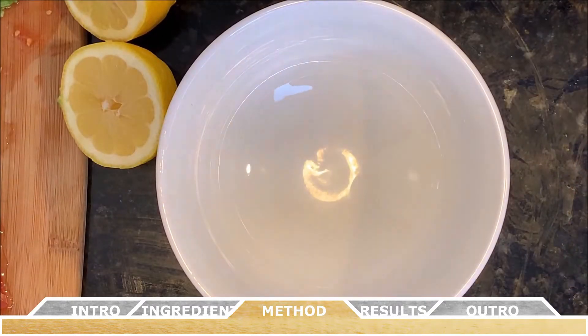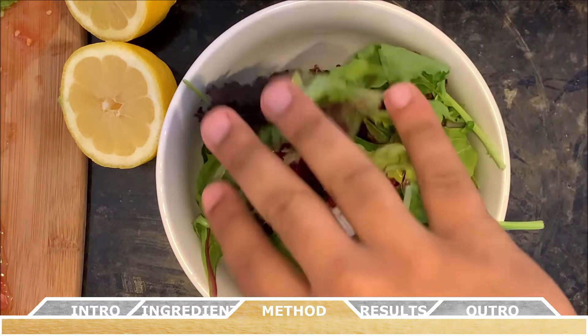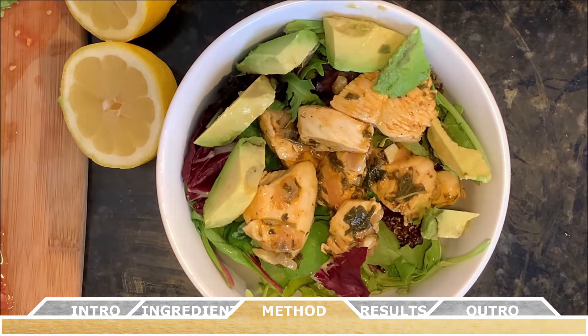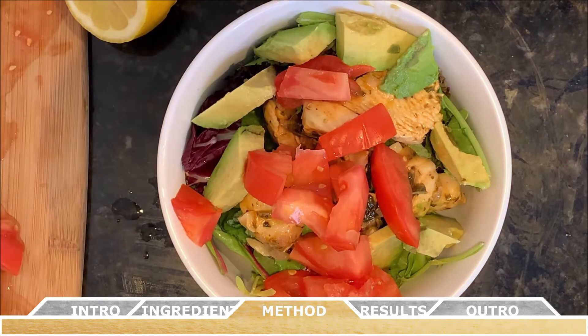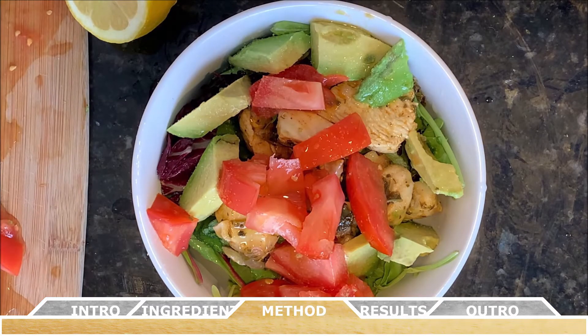Alright, so for assembling the salad, divide the quinoa and the salad amongst four bowls or plates — you have enough ingredients for at least four servings. On top of the salad, add equal amounts of chicken, avocado, and tomatoes. Then for your dressing, drizzle on some lemon juice, some olive oil, and a light sprinkling of salt and black pepper. And then you're ready to serve this amazing dish.